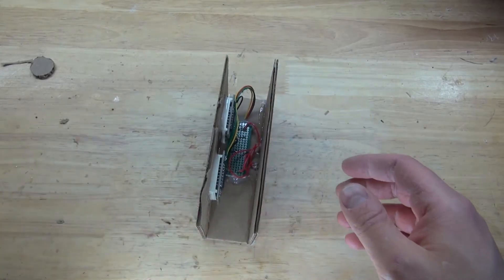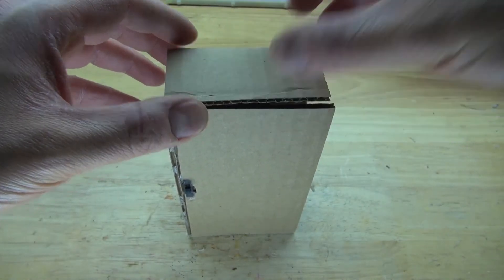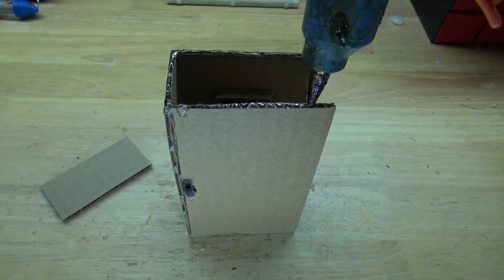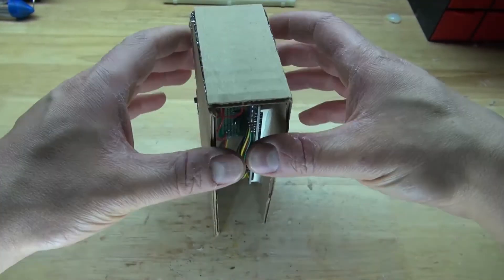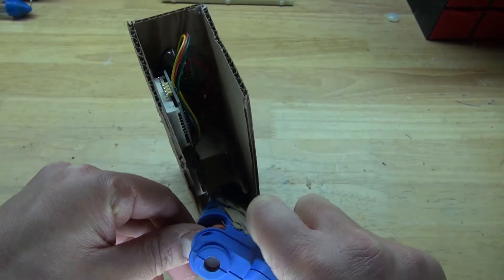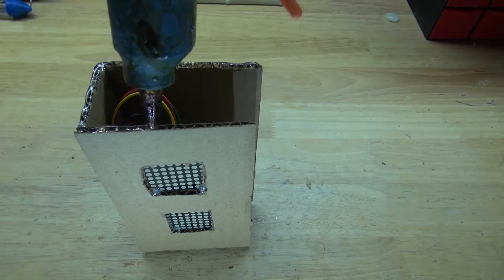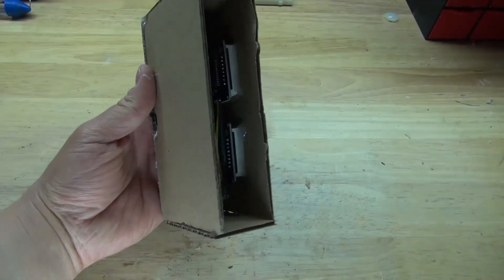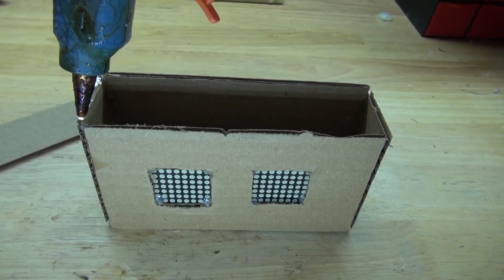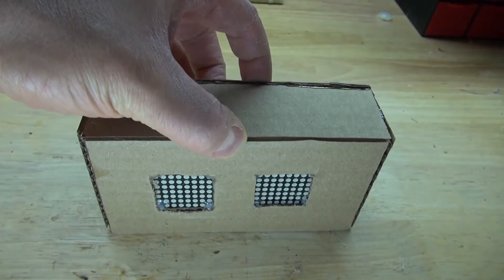Now it's time to finish the rest of the housing. Take the two side pieces and place them on each side, with the top piece going on top. Starting with the side panel — it's a perfect fit. Take hot glue, put it on the perimeter of the housing, and glue the side panel into place. Add more hot glue on the inside for extra structural support. Repeat the same process on the opposite side. Finally, put hot glue on the perimeter of the top and glue the top panel into place.